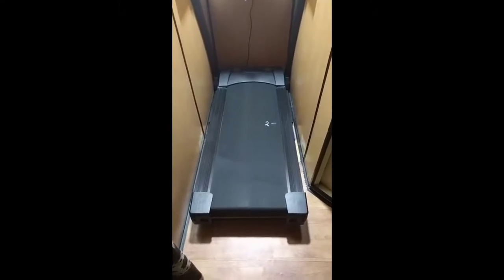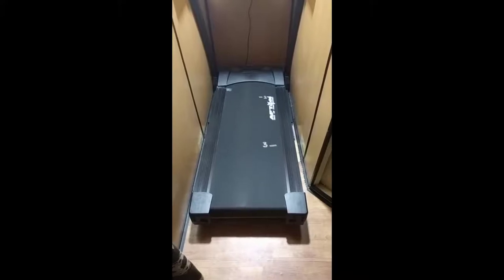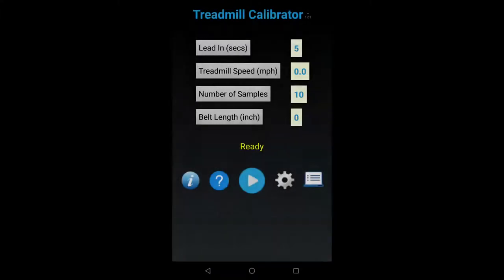This app provides an alternative. It's not the gold standard — the gold standard is doing it manually — but it comes pretty close. When the app starts for the first time, this is what you will see. Starting from the top: lead-in in seconds. This defines how long the preview is going to be — use it to finalize the device position.